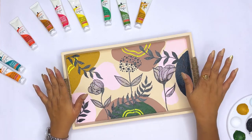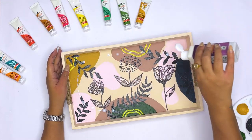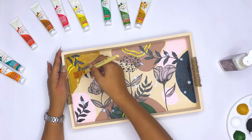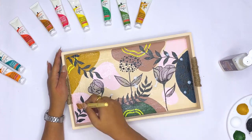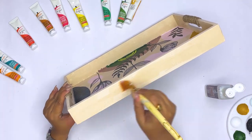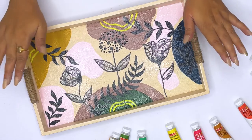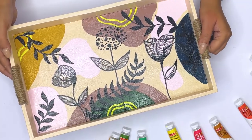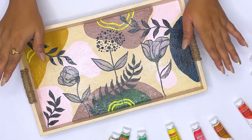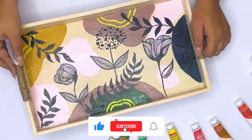Now we have a last step — the protection of this tray. I am going to apply varnish. We have applied all the colors on it and the varnish will keep it looking the same way always. It will never go bad. Our tray will get a waterproof effect. We have applied the varnish very well and it will take at least 10 minutes to dry. Seriously friends, this tray has got such a new look. It looks very beautiful and this design was so simple — we have not used anything fancy and yet the outcome has come really nice.